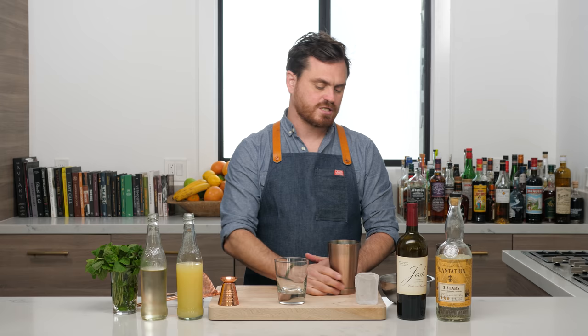Welcome back to the Educated Barfly. Today we're going to be making a cocktail called a JFK. It was created by bartender Zachary Gelna-Rubin at Little Branch, which is a New York bar.